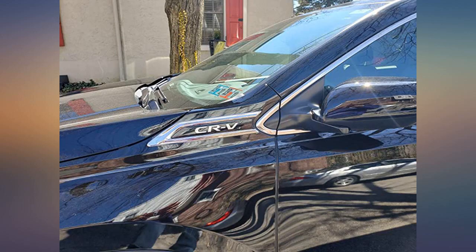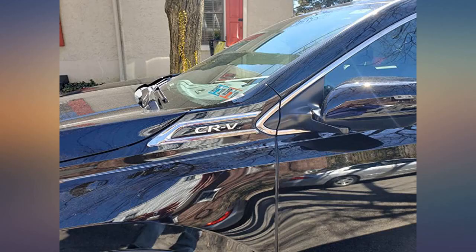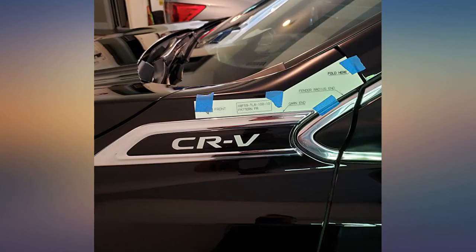Looks like OEM once installed. I love this CRV emblem — it adds a touch of class. Easy install. I did what other reviewers suggested and used painter's tape to make sure it was even.